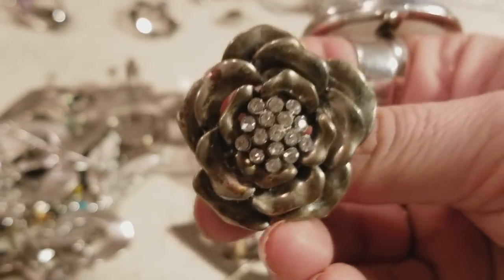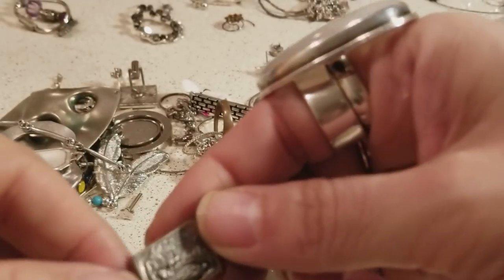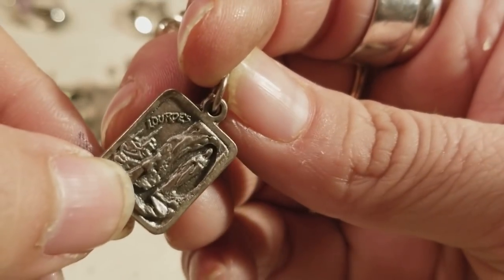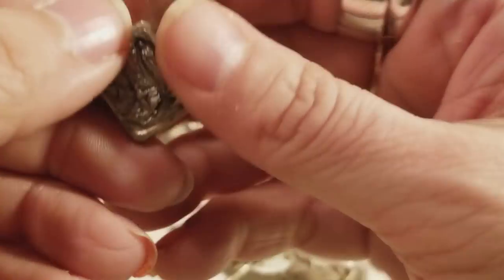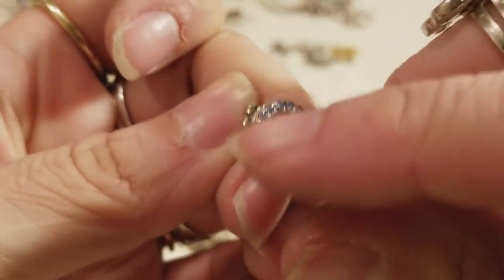And we have another one of those expandable rings — I'm not a big fan of them, I don't like them a lot. And this — I cannot read to save my life — this is a little witch bone with little blue rhinestones.